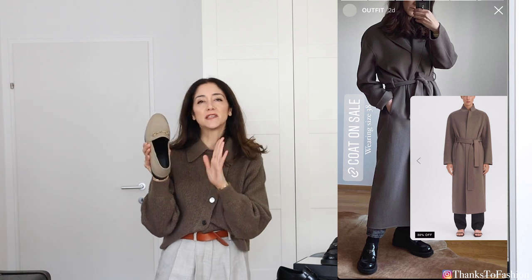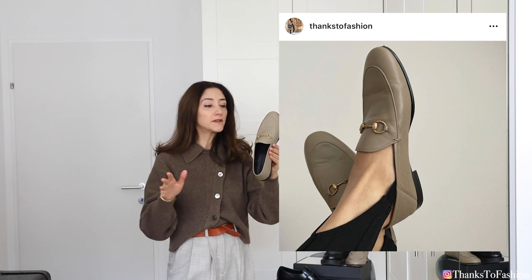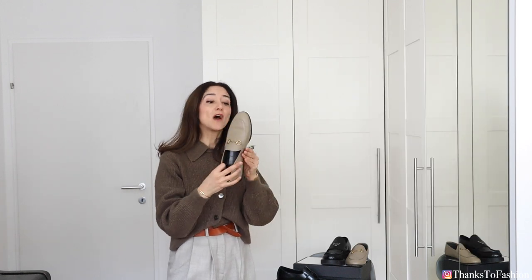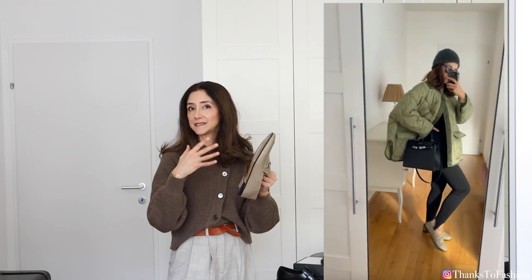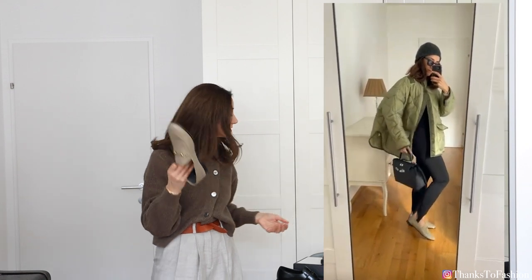Let's start with the Gucci loafers. I got these shoes around the first lockdown, so I didn't get the chance to go to the cobbler and have them rubber-soled. With these kinds of shoes I would highly recommend having them rubber-soled, because they are first of all very slippery, and second of all the sole is made out of leather and it gets ruined very fast.